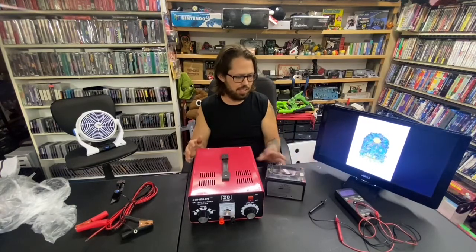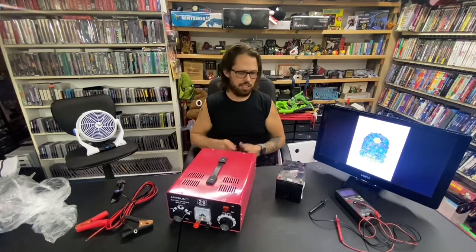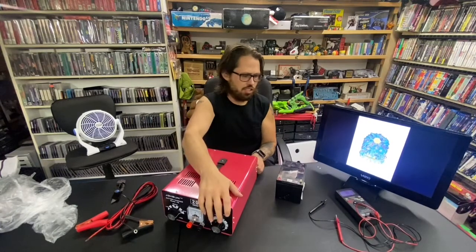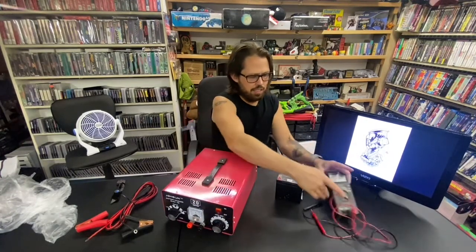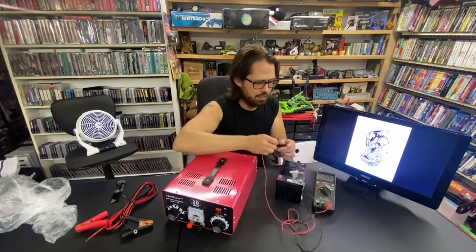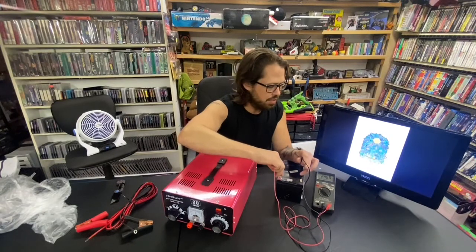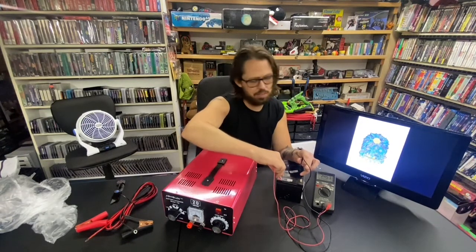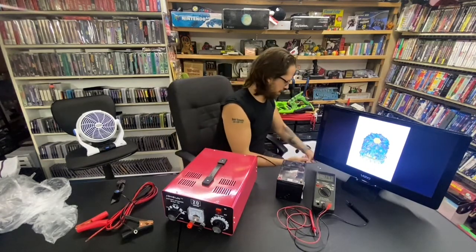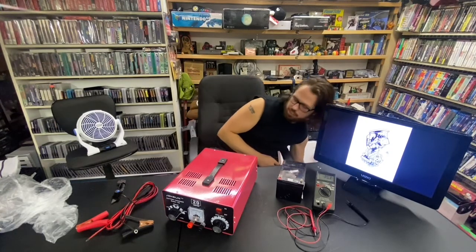I grabbed a battery from my shelf — this one said it works and held a charge. I probably tested it years ago. I already checked it with my multimeter but I'll do it again for the video. Negative, positive — there we go. 2.4 volts right now, which is great. For it to be sitting for years and still have a charge means it's probably still good.